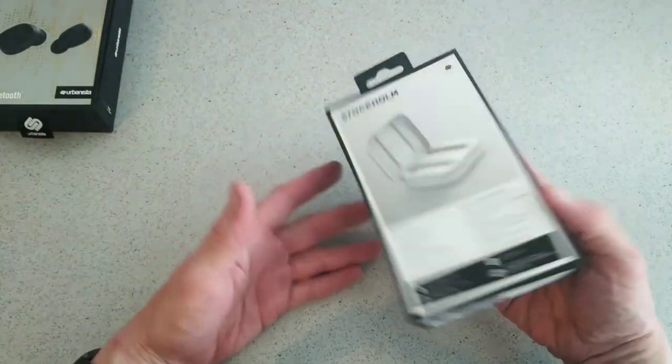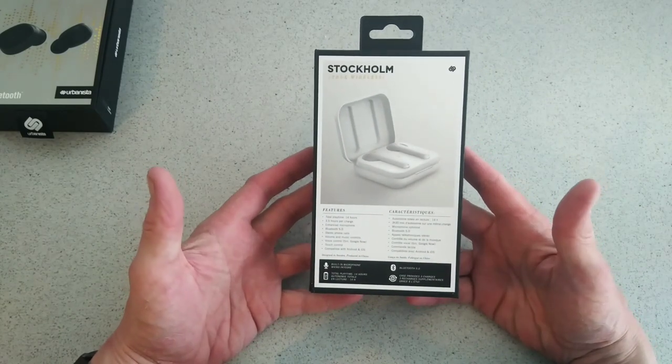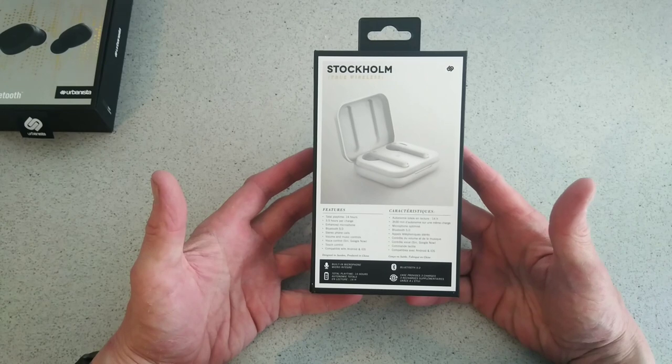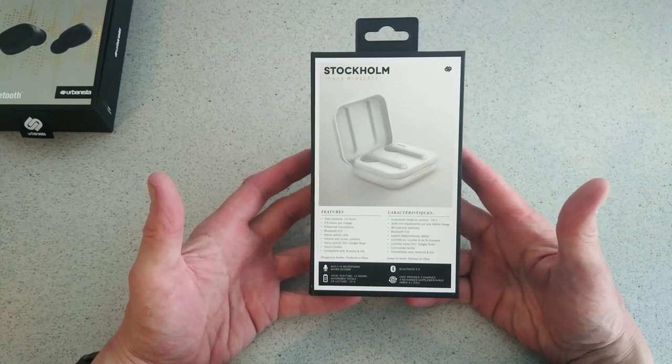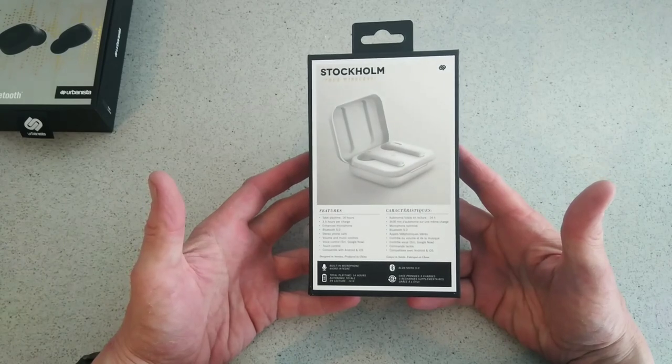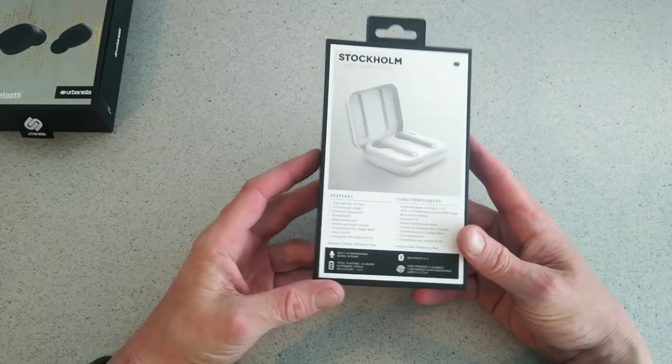Let's run over the specs first on the back. You've got 14 hours total playtime, 3.5 hours per charge, enhanced microphone, Bluetooth 5.0, stereo phone calls, volume and music controls, voice control, touch controls, and compatible with Android and iOS. That's pretty much the long and short of the specs.